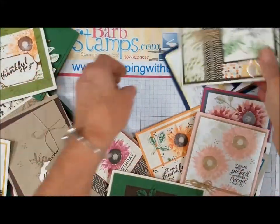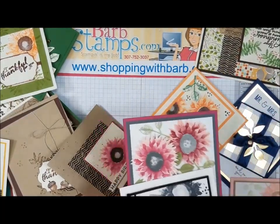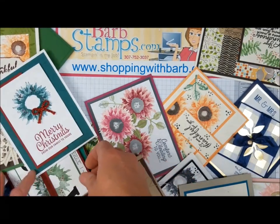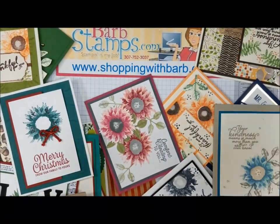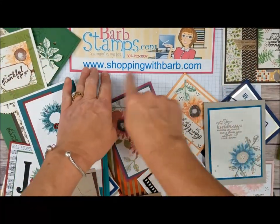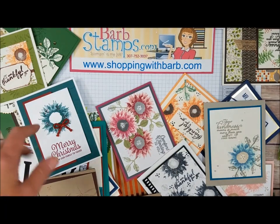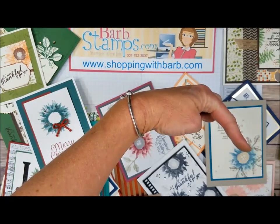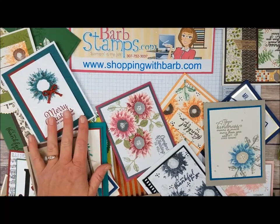I hope you enjoyed this video — I always have fun doing these. I participate in swaps for certain bundles and this was last month's bundle, so I have a bunch of cards to show you and I hope it inspires you to create your own cards with this stamp set. As always, if you need any supplies to create your own projects, I would appreciate your orders at shoppingwithbarb.com. I offer free gifts with purchase — check those out at my blog at barbstamps.com. Subscribe if you want to be notified when I upload more videos. I hope you all have a wonderful day.